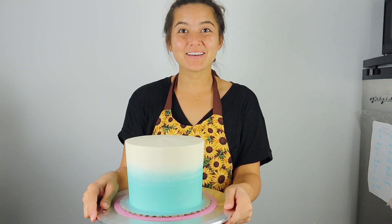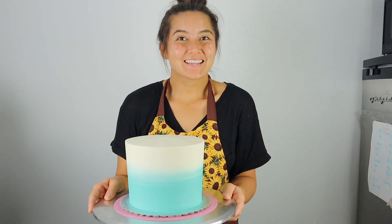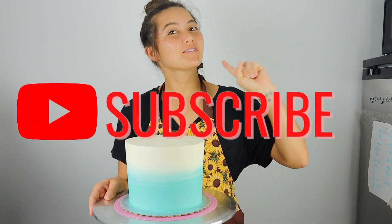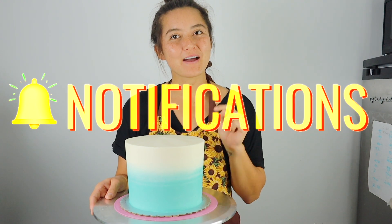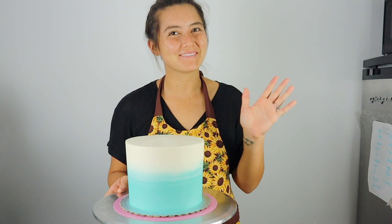And that's it, guys — that's how I get my super sharp edges on my buttercream cakes! If you like this tutorial, please give it a thumbs up, don't forget to subscribe, and click that notification bell so you're notified when I upload my next video. Thank you so much for watching, and have a great day — God bless!